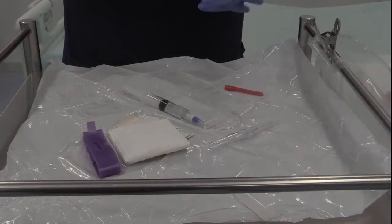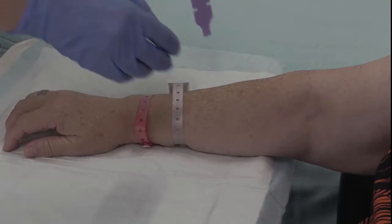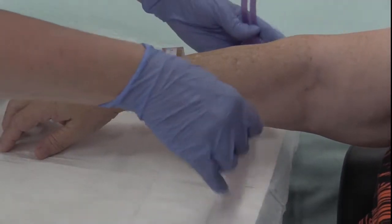A disposable tourniquet should be applied at least 15 centimeters above where the cannula is anticipated to be inserted.